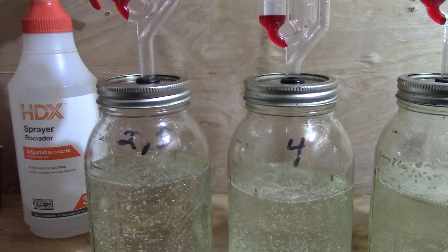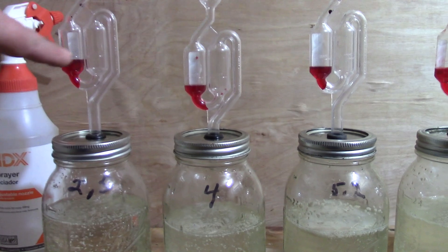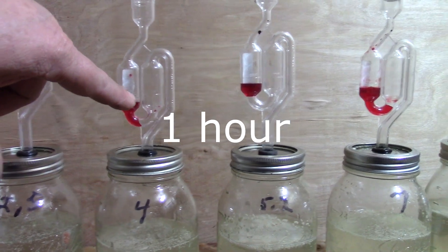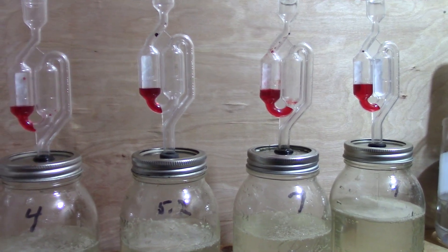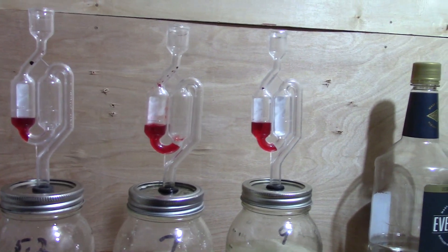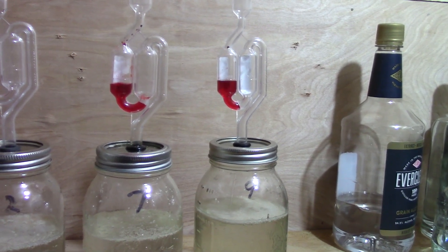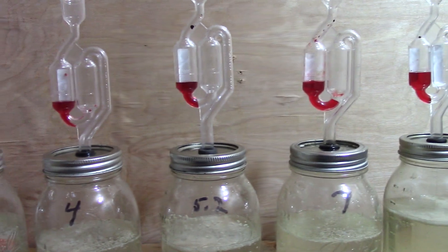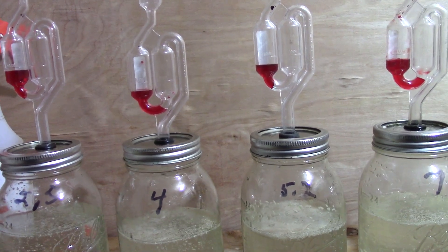It's been one hour. Looking at the 2.5 — I put red food coloring in there so you can see — it's starting to push bubbles up. Same with the 4. The 5.2, 7, and 9 are all starting to work a little bit. It seems like the 5.2 and 4 might be the happiest so far. We'll come back in another hour.